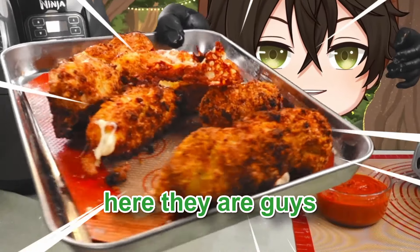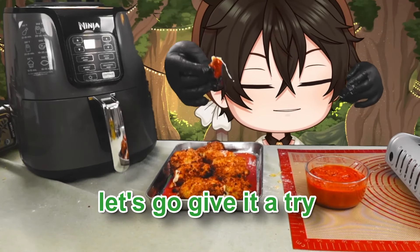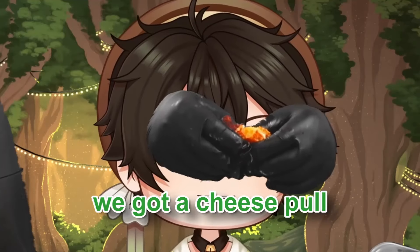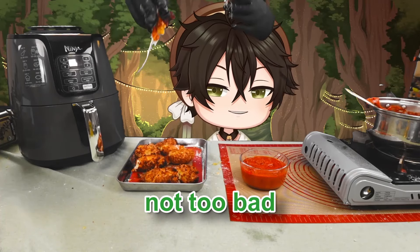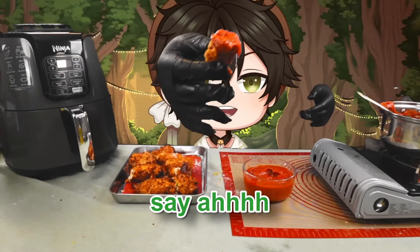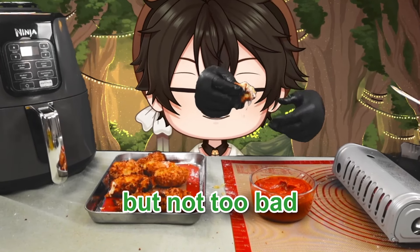Here they are — absolutely scrumptious. These are the homemade ones. Let's give them a try. We've got a cheese pull — a little bit, but not too bad. Let's taste the marinara sauce as well. I do think I put slightly too much garlic in the marinara sauce, but not too bad overall.